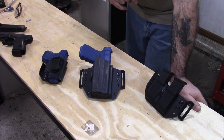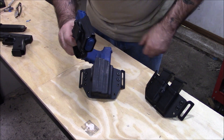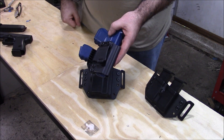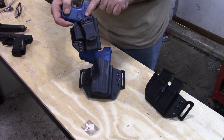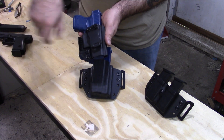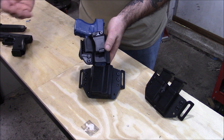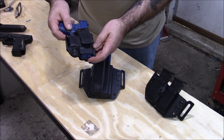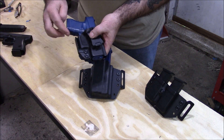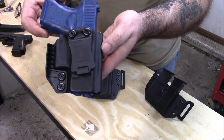He also requested a Glock 26 with a flush cut bottom. What that does is it allows him to use all the other 9mm Glocks in the holster if he wants to. He also wanted an adjustable cant — we do have a block for that, so if he loosens the screws a little bit, the clip will swing back and forth and he can cant it any way he wants. He also requested a 1.75 clip instead of the standard 1.5, and he requested the wing, which helps the butt of the gun conceal closer to your body. That one came out pretty sweet.